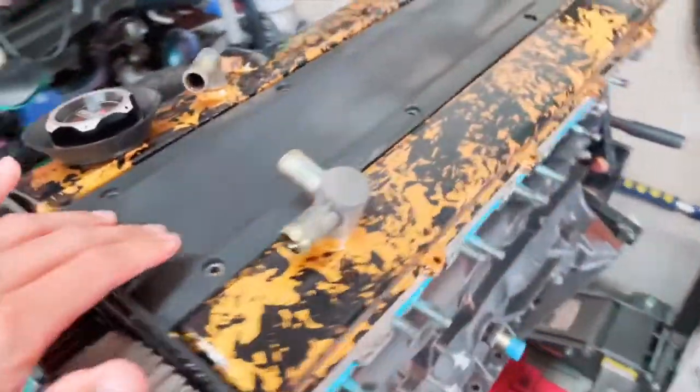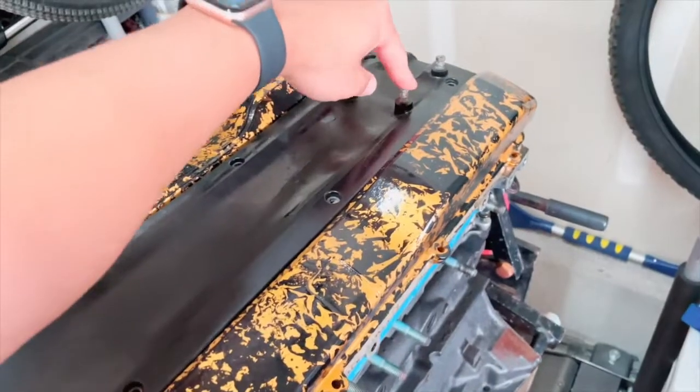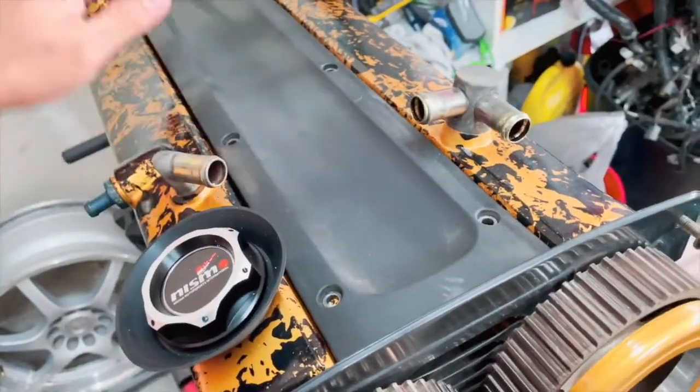Welcome back. We're doing some continued work on my RB25 Neo. They sell coil pack covers online and there are some CNC machined ones — honestly they look cool, some of the designs I like, but some are just kind of cheesy. I wanted to do something on my own, maybe cut this up. I've always just painted it.